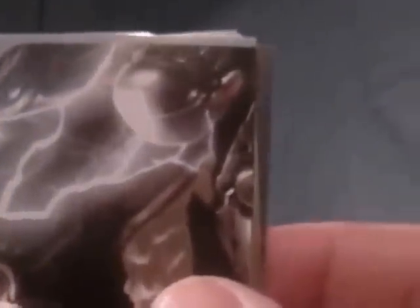Looks like Ultron to me. Hulkbuster Armour Iron Man — hasn't blown on his thumb yet to make his head the right size. Another Loki staff. Ultron — or it could be Thor. We have Scarlet Witch again — look at her cheekbones.